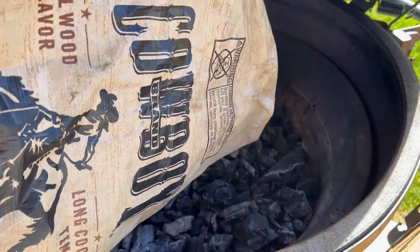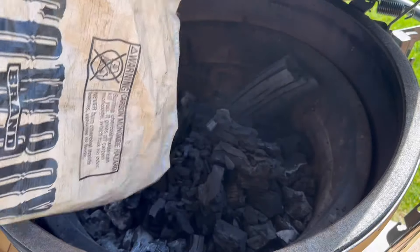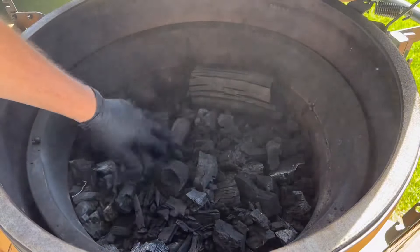Let's kick off this party rib party. We're gonna put some lump charcoal in the Big Green Egg. Lump charcoal is preferred for use in these ceramic grills, and as I get the coals situated the way I want them,